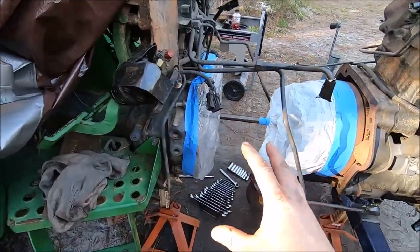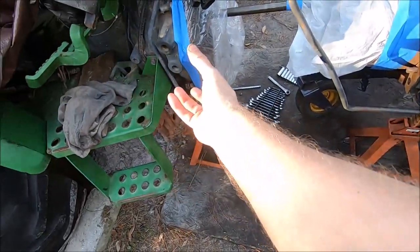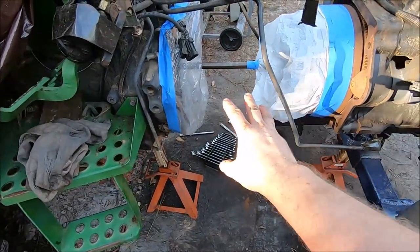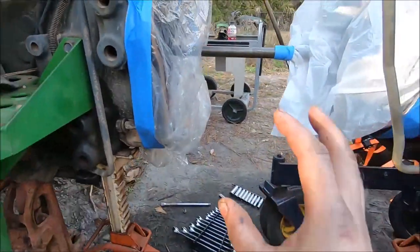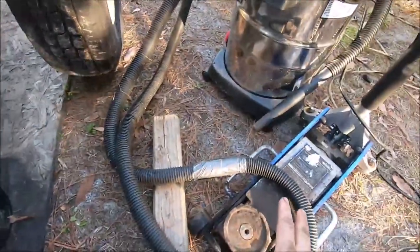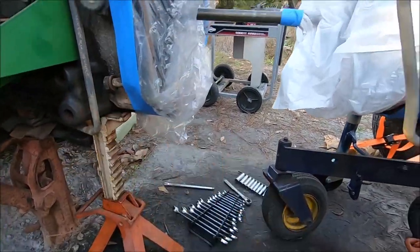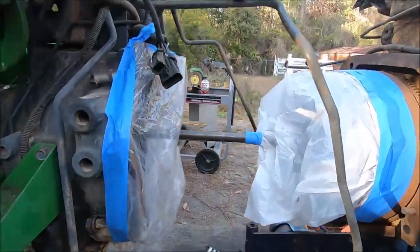We're going to do the setup for actually bringing this thing back together. Instead of the railroad jack, I want to be able to adjust the height because I think it's a little bit high right now — it's just a tad off. I want it to be perfect when I bring it in. So we're going to take that railroad jack out and put a normal floor jack in so we can lower it down a little bit. But we're not going to do that until we have everything set up to bring it together.